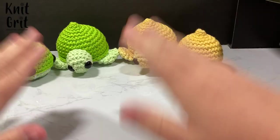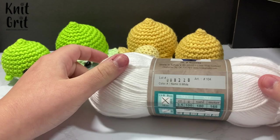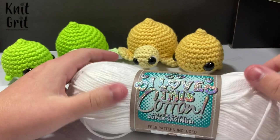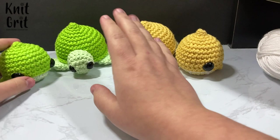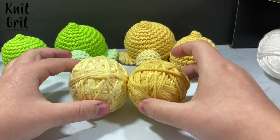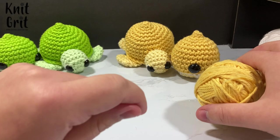For this project you're going to need some I Love This Cotton — this is a size 4 worsted weight yarn. I prefer cotton when working with amigurumi, but worsted weight acrylic or whatever you have on hand will work. I have white for the belly, and for the lime I use a bright citrus color as well as a color called pistachio. For yellow I use the color curry, and then a lighter color called buttercream. Basically you'll need a dark yellow and light yellow, or a dark green and light green for the lime version.